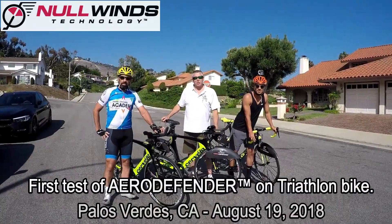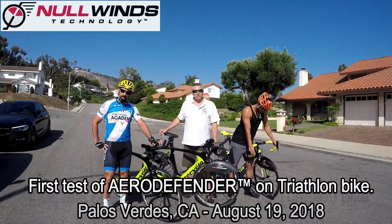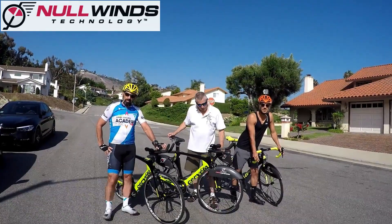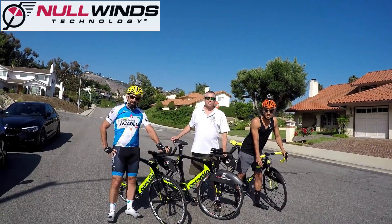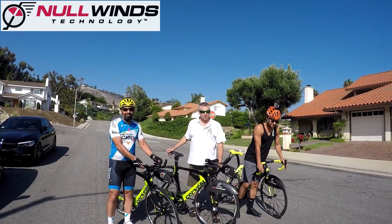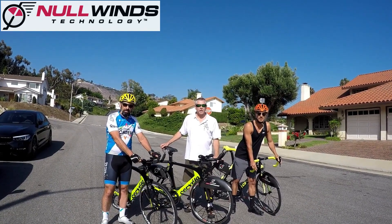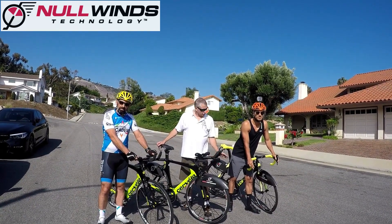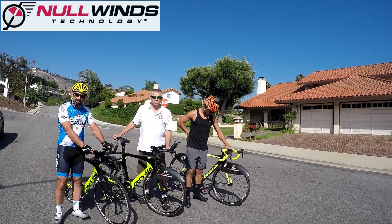Hi, I'm Garth McGee with Nolens Technology. We're here in Palos Verdes on August 19, about to test our new AeroDefender upper wheel fairings on otherwise identical 2018 Cervelo P3s. We have some friends here who've volunteered to help us, so we're going to find out just how well the AeroDefender wheel fairings work against a moderate headwind coasting side by side downhill. We also have a Cipollini road bike in the mix just for added comparison.